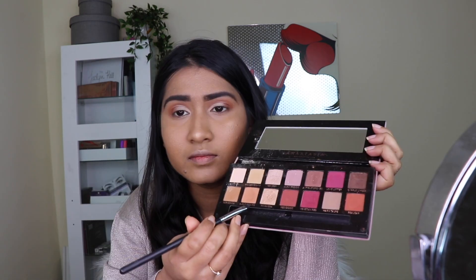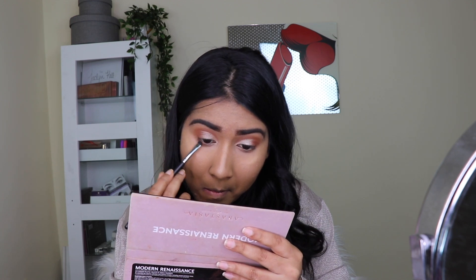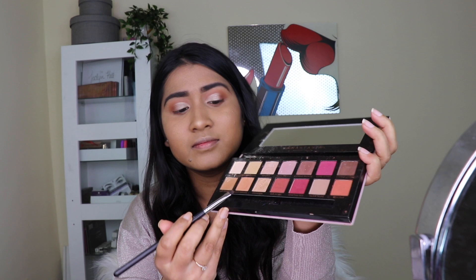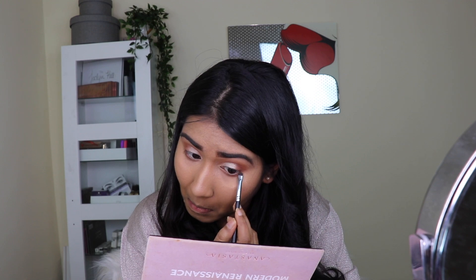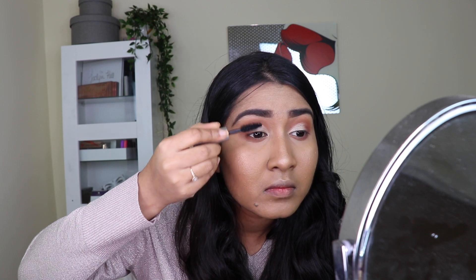Now I'm mixing the two shades I applied in the crease — the brown and the reddish-brown — and applying that on my lower lash line area. Applying eyeshadow on the lower lash area gives definition to the look rather than leaving it bare, so try to apply some kajal or shadow there. I also took a light brown color from the crease application and gave a transition on the bottom line.